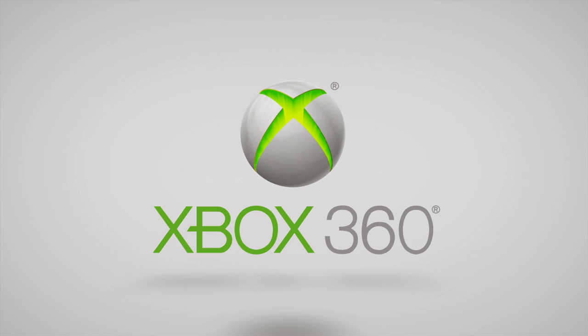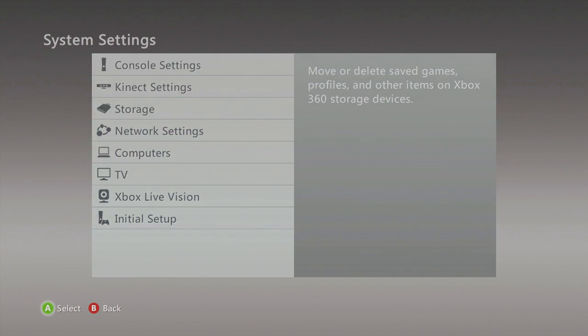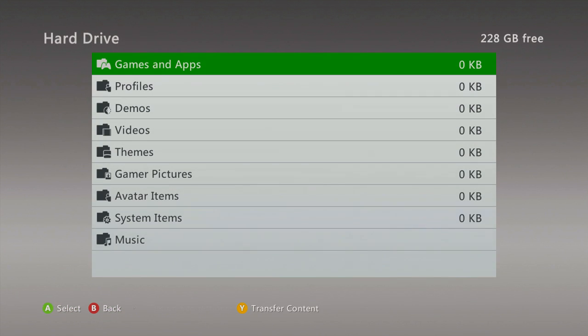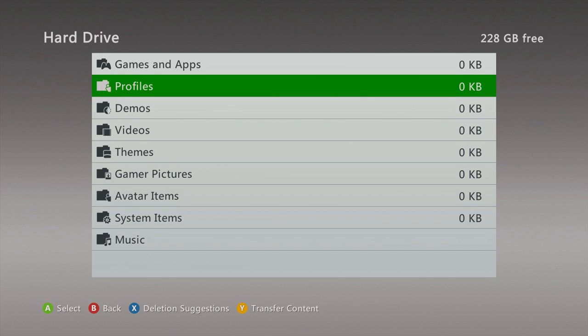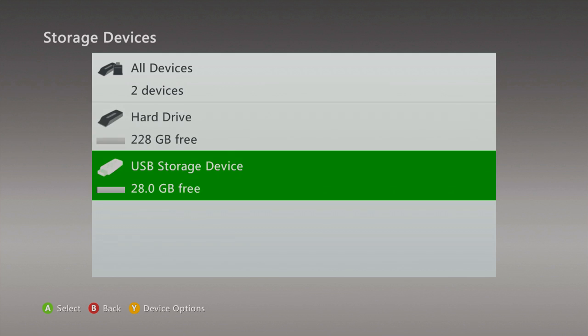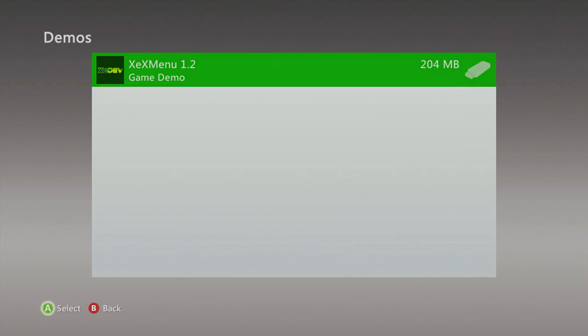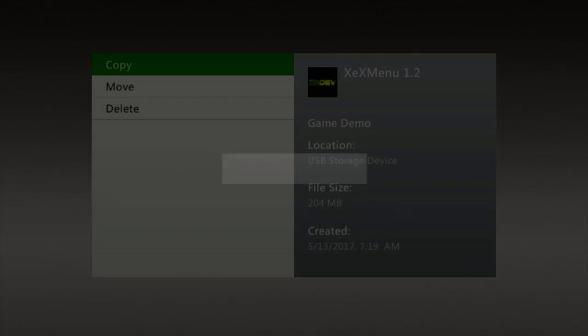Alright guys, so we're now turning on our console, and right now I already have my flash drive plugged in. So what we're going to do is we're going to go all the way over to Settings, then System, then Storage. As you can see, there's nothing on the hard drive at all — it's a blank hard drive. And if you do put a computer hard drive in there like I mentioned earlier, it'll say unformatted, which is normal — you can just format it and it'll work. So we're going to go to the flash drive now. It does have XCX menu on it — we're going to copy that. And we're going to have to make a profile.